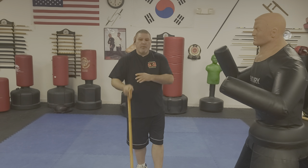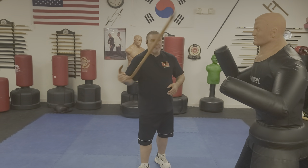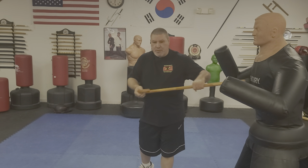We already talked about the verticals, the horizontals, the diagonals, as well as a two-handed bayonet strike. The rifle strike is a very simple and effective technique to do in close to the face or throat. You can also hit the body — we'll discuss that in a second.